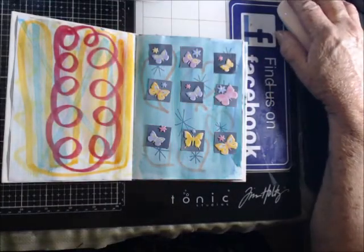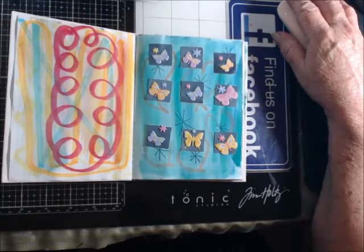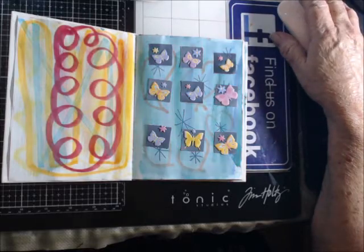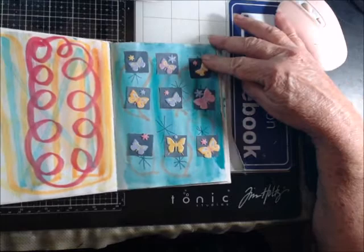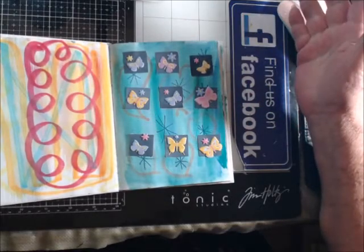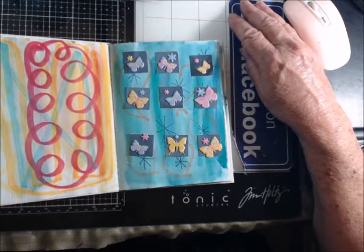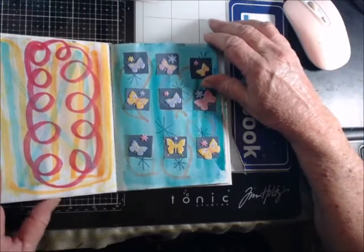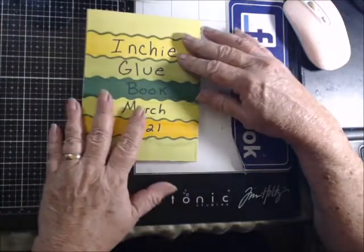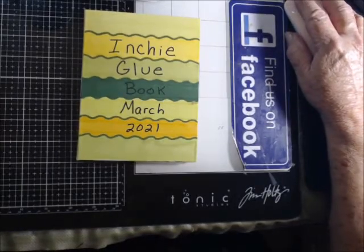It's very relaxing — just so relaxing. Not the cutting out part though; I don't like the cutting out part. Inchies are one by one and you can put anything on them. I've got stickers on this one because I found a tote full of stickers as I was decluttering, so I figured I might as well use them. I'm going to fill this book up while I'm in the RV.